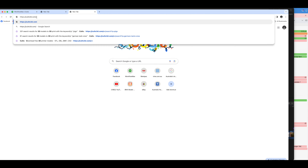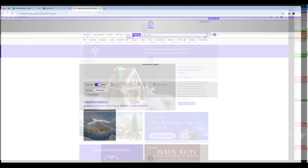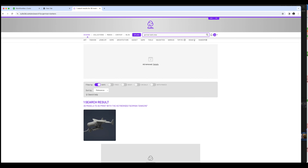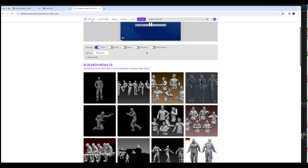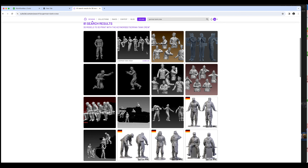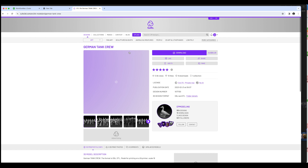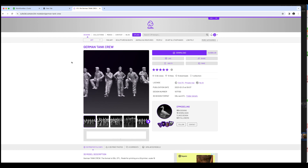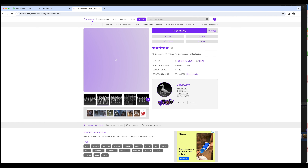One of the gripes of 72nd scale armor modelers is the lack of choice when it comes time for choosing your figures. I was amazed when I started looking for files to print — the number of high quality figure files that were available was incredible. Most were 1/35th or 1/16th, but with the software and the 3D printer, I had the ability to easily scale the figures to the size I wanted.